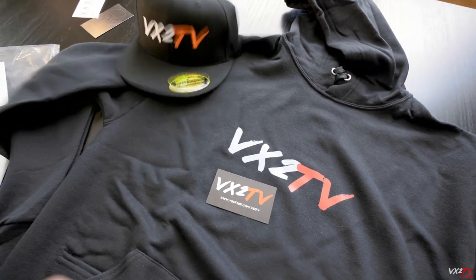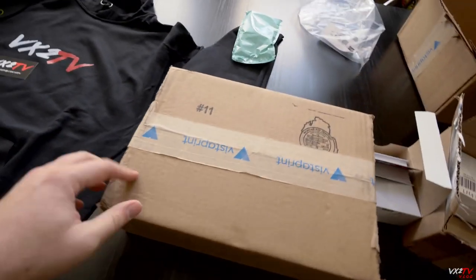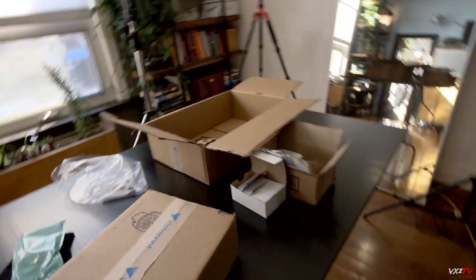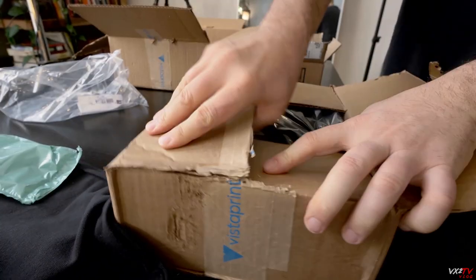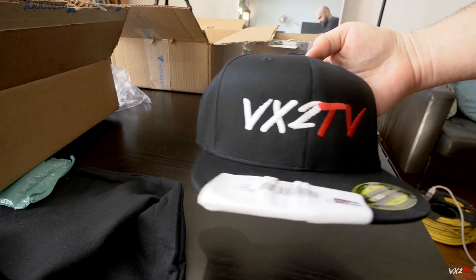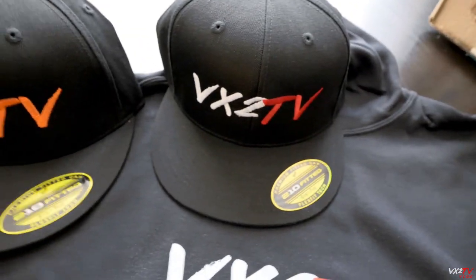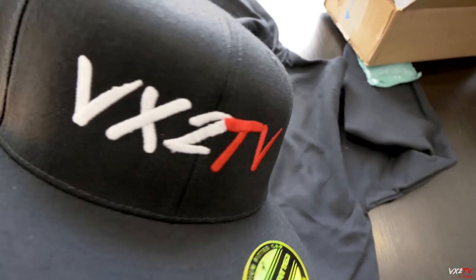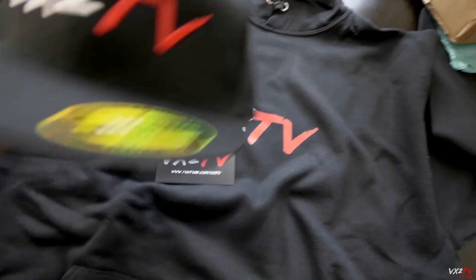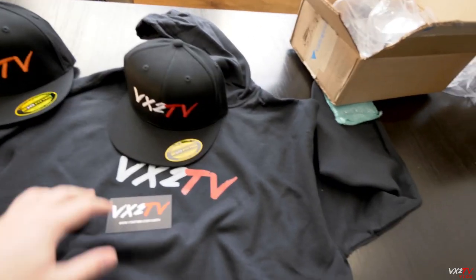I told Vistaprint that the color of the 'TV' on the font isn't red — it's supposed to be red. Their customer service is fantastic because a couple days later they sent me a box saying they would correct the problem and ship it right back to me. They said I could keep the old hats and they'd ship me new ones at no extra charge. This is the new shipment that just arrived today, so let's open that up. That's looking a lot better — that's red! Kudos to Vistaprint.